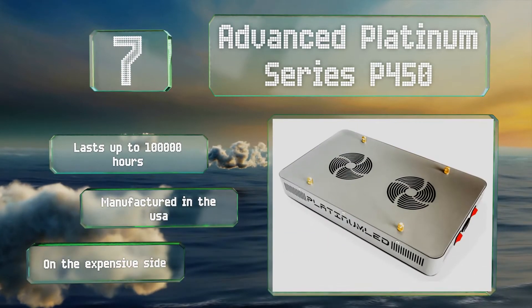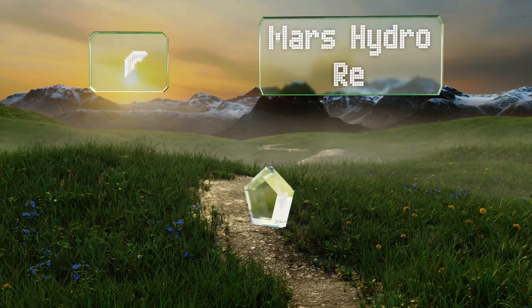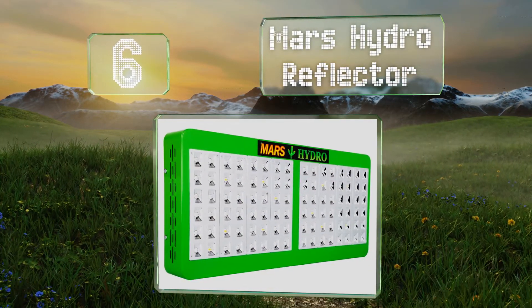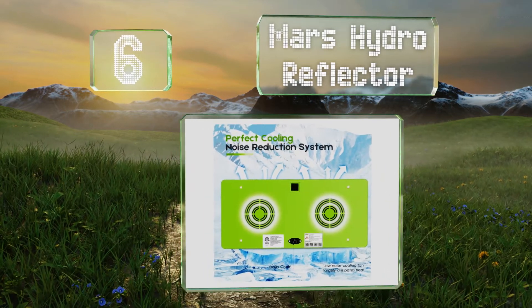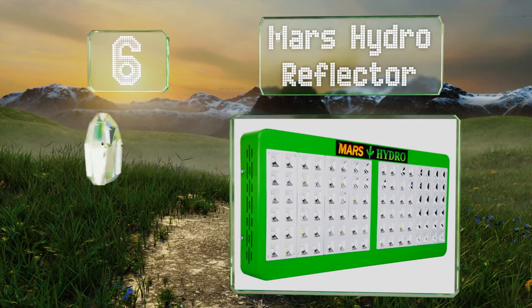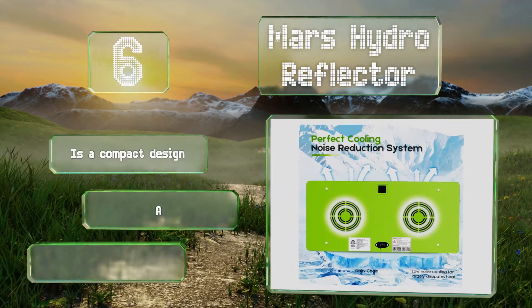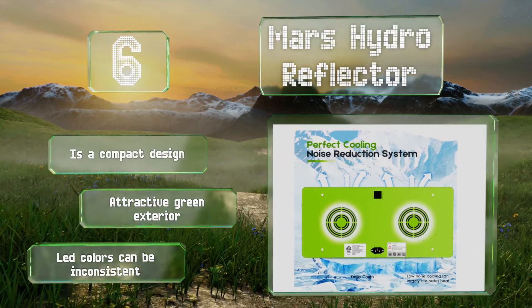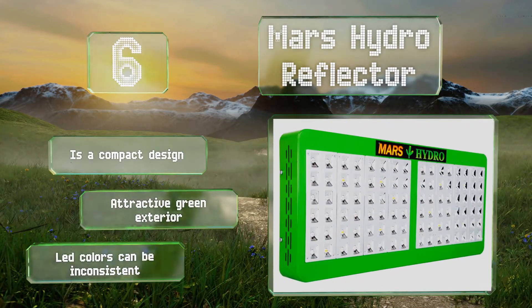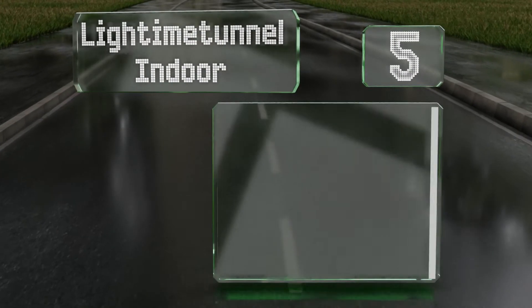Moving up our list to number six, the Mars Hydro Reflector is a budget-friendly option with a simple switch to toggle between vegetative and bloom modes. The mirror-like reflector surrounding its diodes is designed to broadcast its coverage as widely as possible. It's a compact design with an attractive green exterior, however its LED colors can be inconsistent.